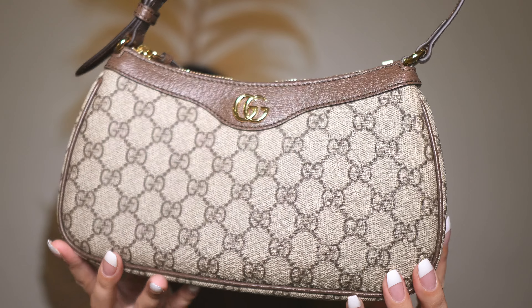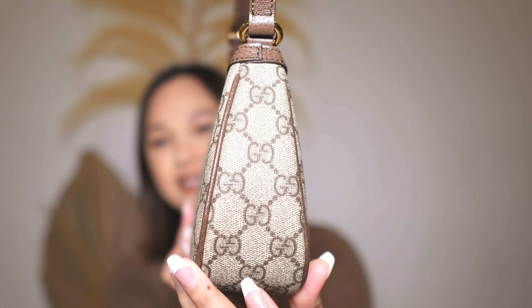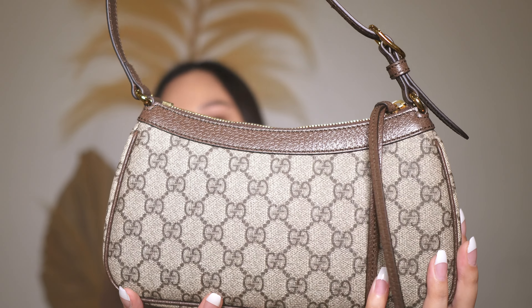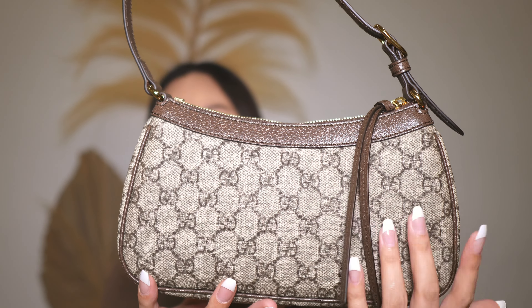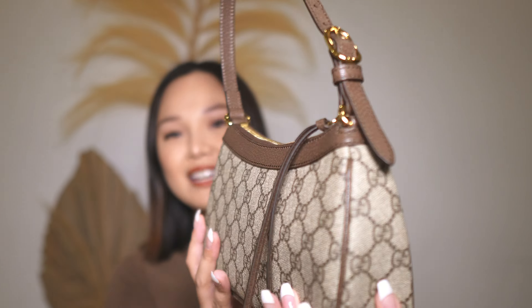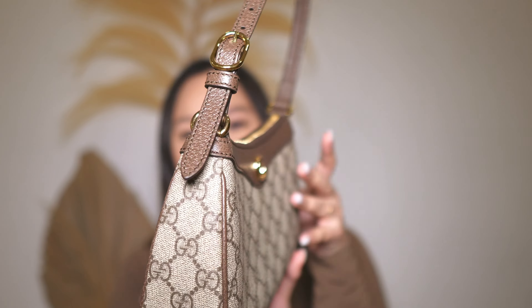So this is the front and this is the side profile. Now the back is really classy and simple — I just love that. It doesn't have a back pocket but it just looks very sleek and this is the other side.